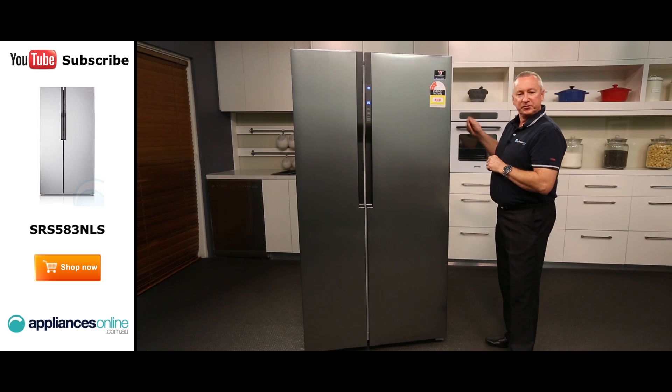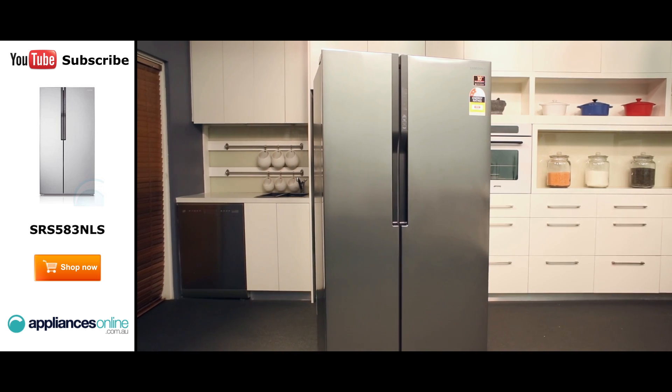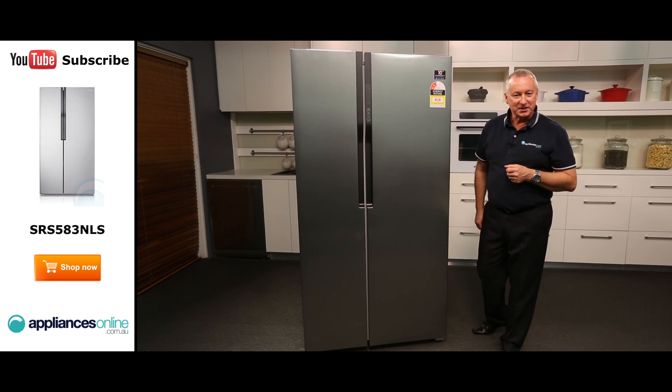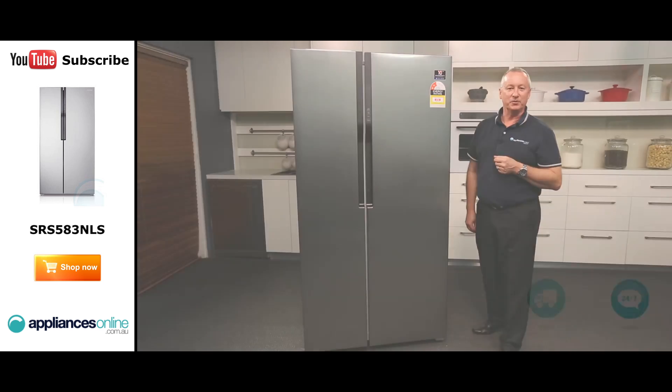It's quite shallow. It just plugs into a normal power point and it is on casters so you can move the fridge forward and backwards. Samsung provides a two year warranty on all parts and labour. I hope this video will assist you when shopping with us here at Appliances Online — don't forget to click the subscribe button to watch more product reviews just like this one.